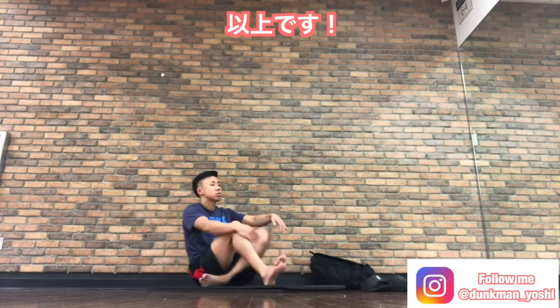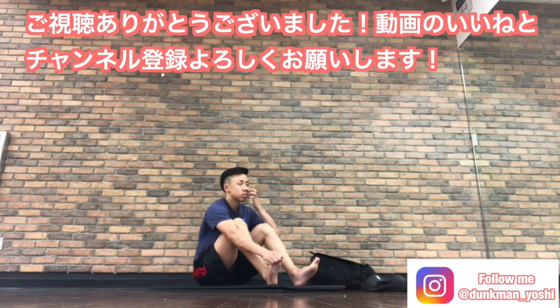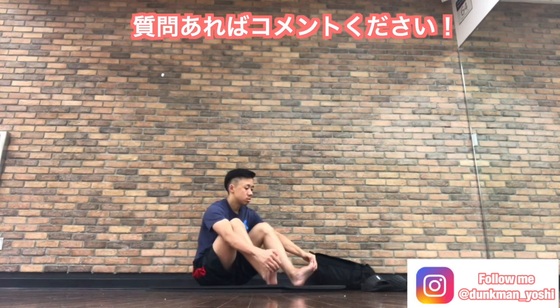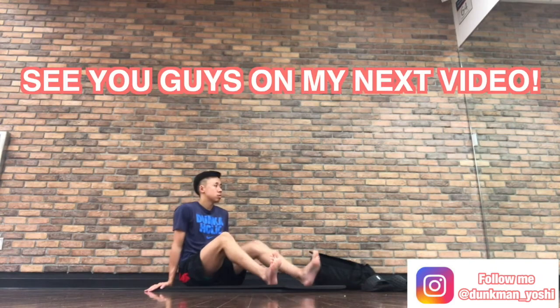Alright, this is about it. Thanks for watching. Please like this video and subscribe. And comment if you have any questions, alright? See you guys on the next video.